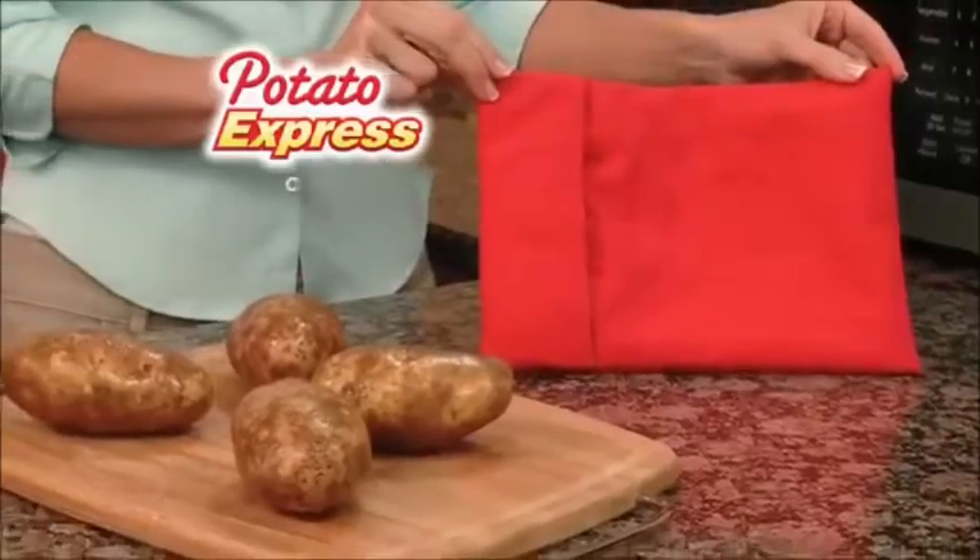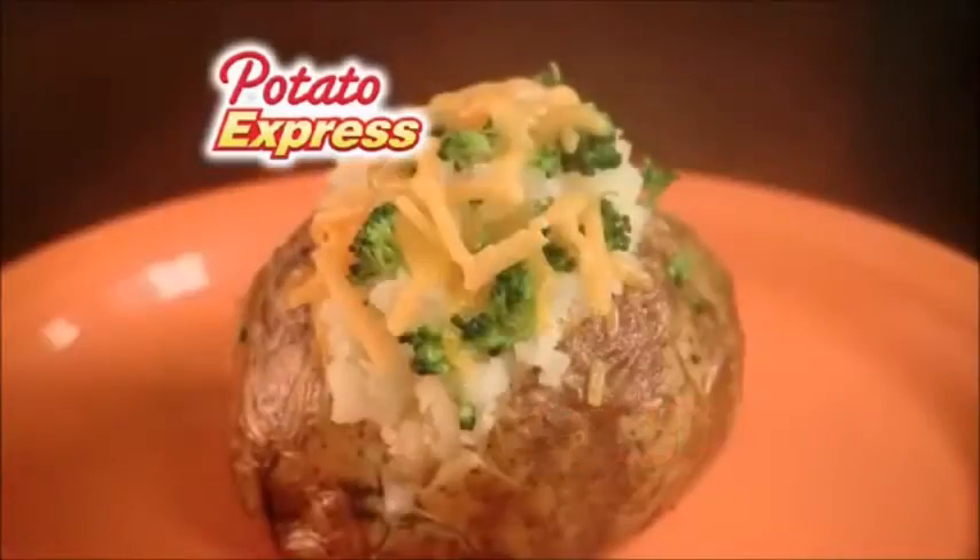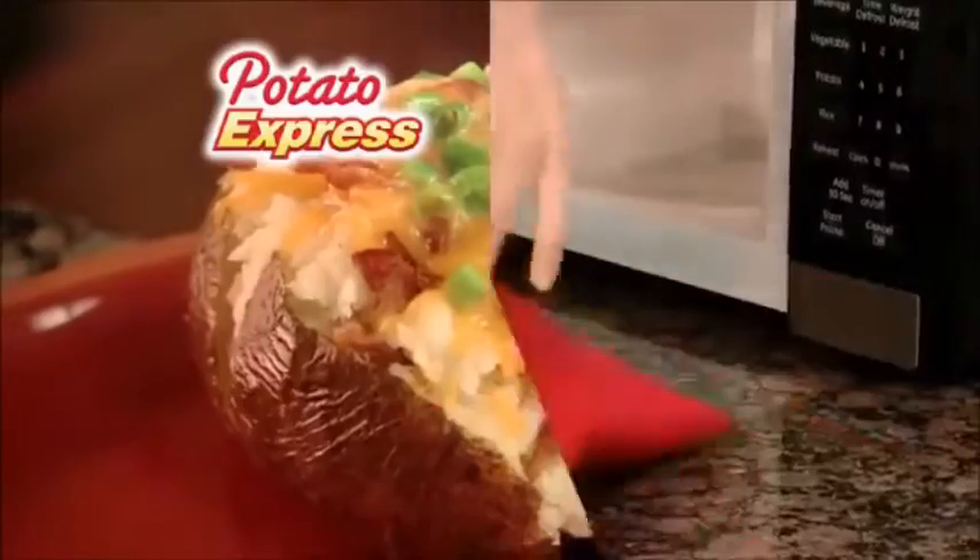Introducing Potato Express — the fastest, easiest way to cook perfect baked potatoes in just 4 minutes. Watch.